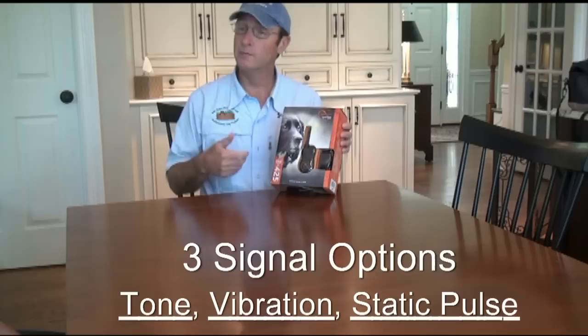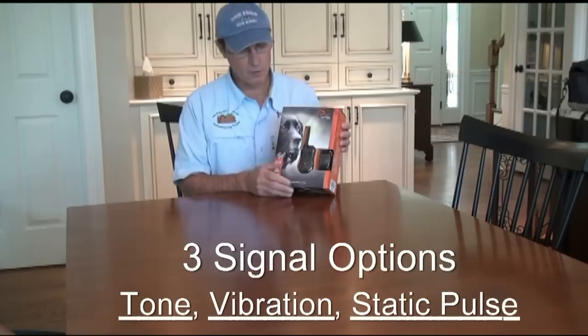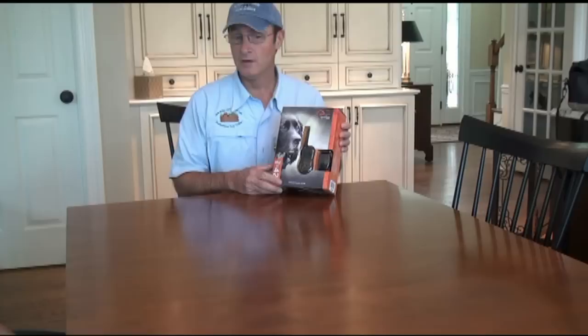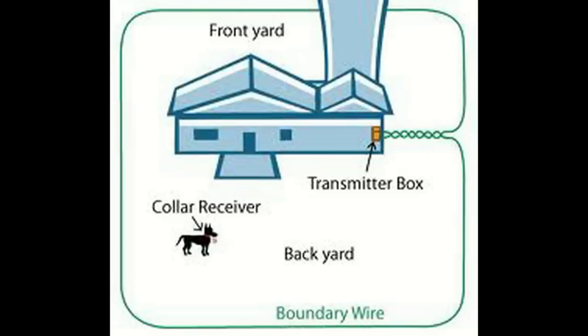There are three common signals this device will give. One is an audible signal, which can be used as a positive marker — like using the tone as a treat. Trainers sometimes connect the tone to a treat as a positive reinforcement method. It also has a pager option, like your telephone, where it vibrates. The vibration can be another type of signal. So the three common signals are: static, pager, and audible. You pick and choose how you want to set it up.